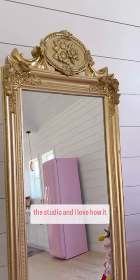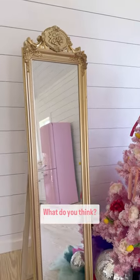Once the paint was dry I brought the mirror back into the studio and I love how it turned out. What do you think?